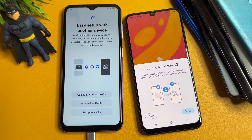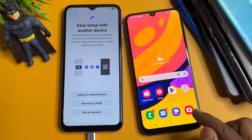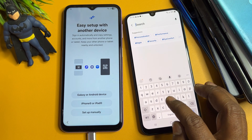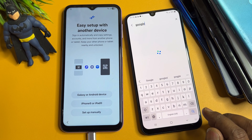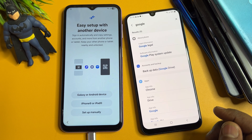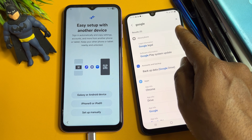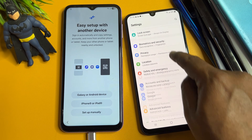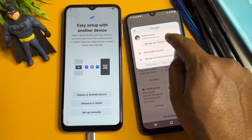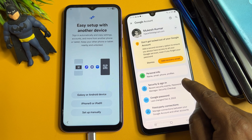Click Agree. If a setup prompt appears on your screen, click Setup. If this prompt does not appear, go to the Settings page and find Google. Click to search, then scroll down and find Google Services. Go to Settings, then Manage Your Google Account. Navigate to Security and sign in.